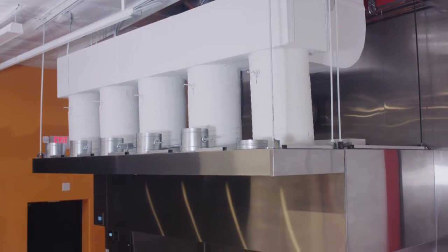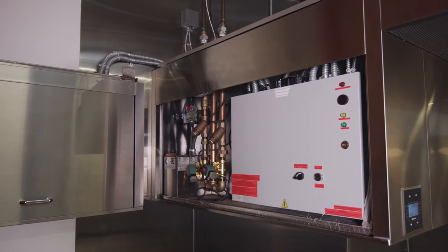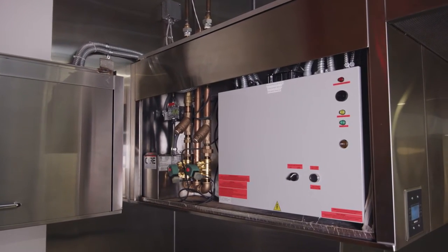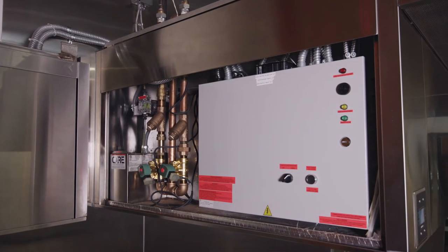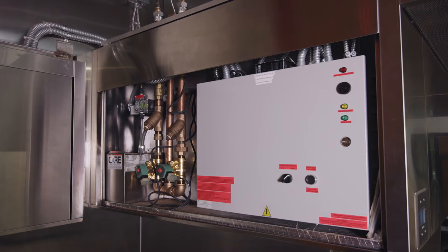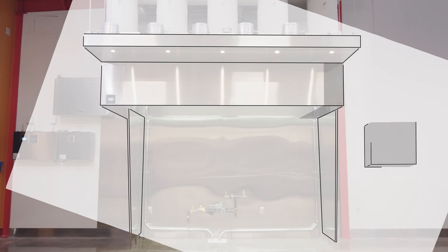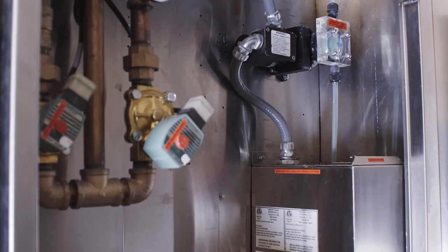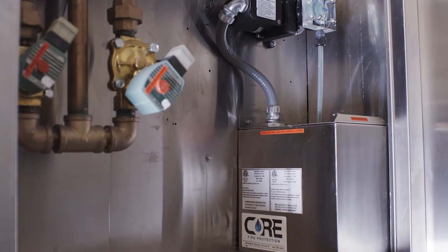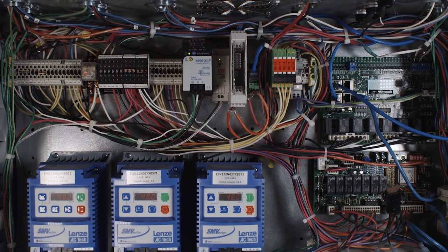Before installation, there are a few things to check to ensure the space is ready for a hood. The utility cabinet on the end of the hood houses the hood controls, factory-installed water manifold, a surfactant tank, and this is where the power, water, and controls connections are made. This cabinet can be located on the left or right side of the hood, or in another location, depending on your application. Because this is where all rough-ins will terminate, it's very important to identify where the cabinet will be located by reading your Captivare installation drawings before roughing in your surfaces.